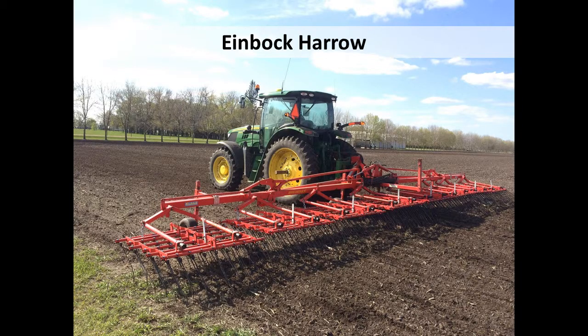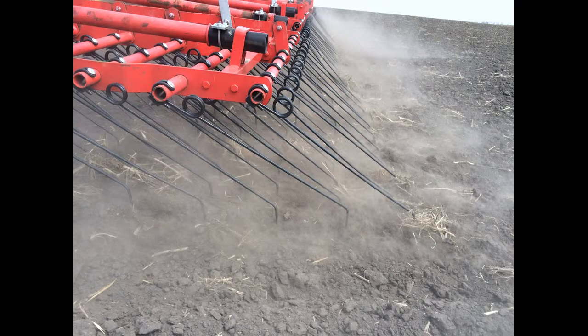The other tool we use — and this is in our solid-seeded stuff, so any of our grains — is an Eibach Harrow. We've got a 40-foot model. What's special about the Eibach is it's spring-loaded, as you can see, and it's got hooks on the end, so as you drag it through the ground it vibrates a little bit and tends to pull out some of the weeds that are there.